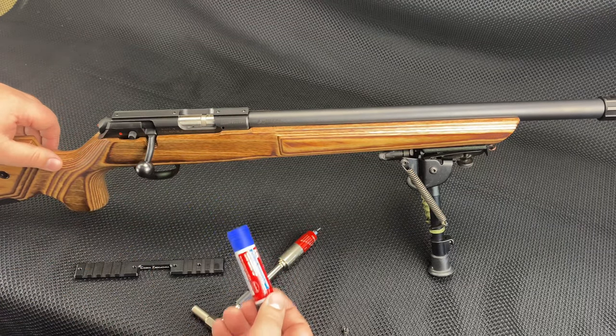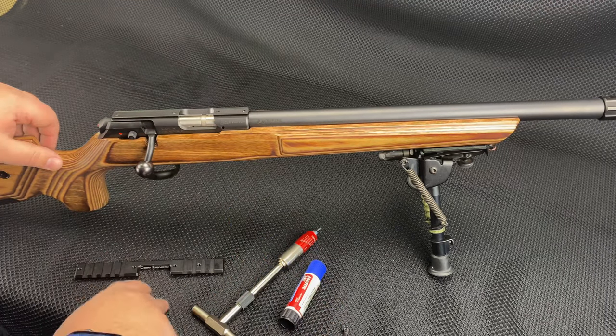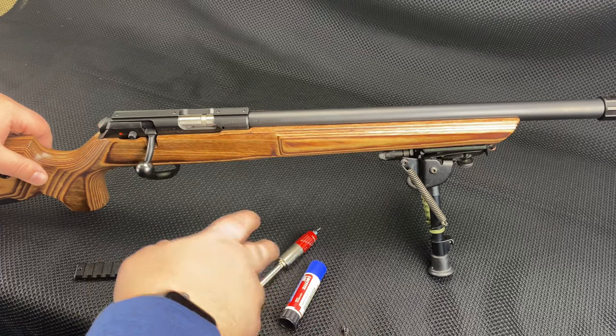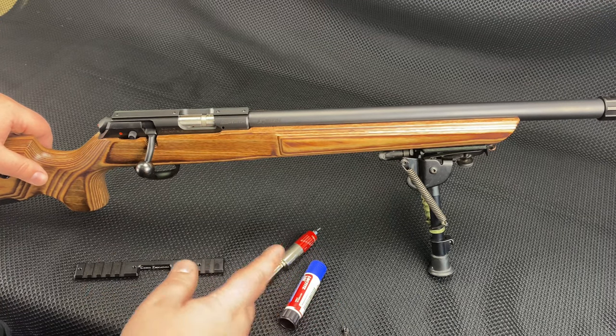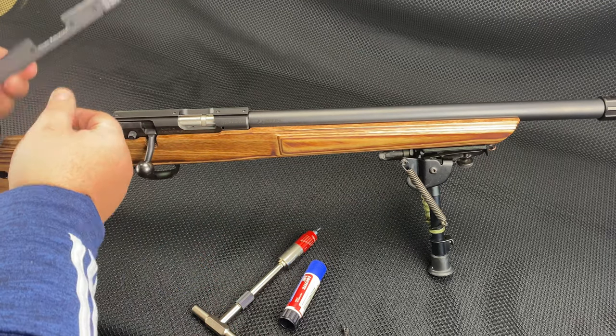I am using blue Loctite, but this is not correct — the instructions say to use purple Loctite. The owner of the company explained to me that blue is meant for larger fasteners and purple is meant for smaller fasteners. I don't have purple so I'm going to wing it with the blue, but if you're doing this you should get purple.